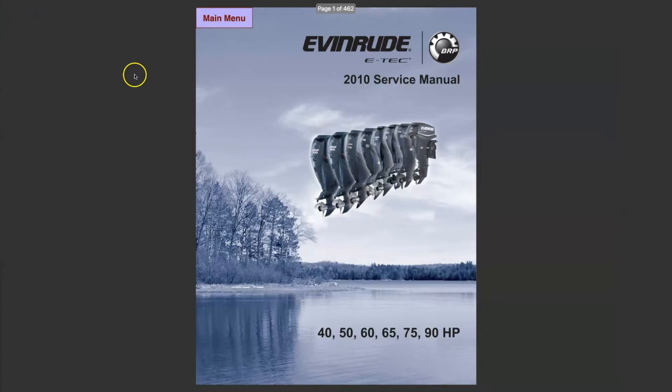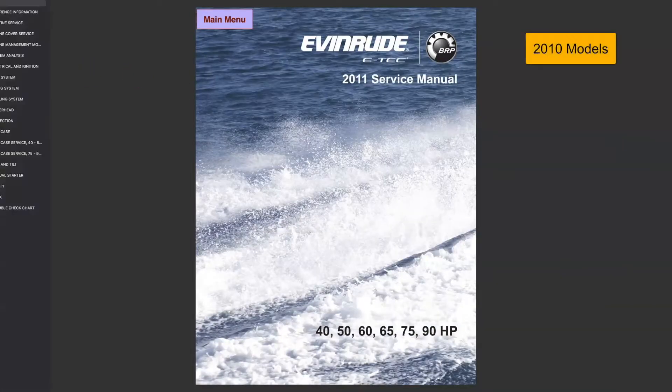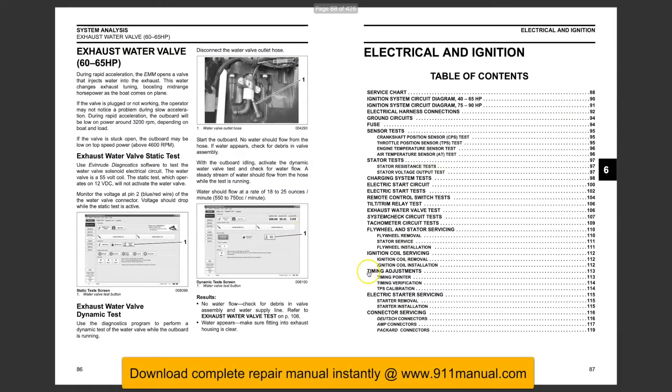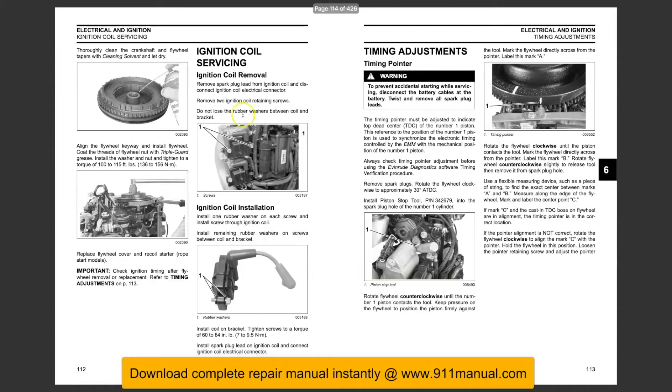The complete factory repair manual can be downloaded instantly at www.911manual.com. The download repair manual covers every aspect of repair, maintenance, troubleshooting, and complete engine overhaul.